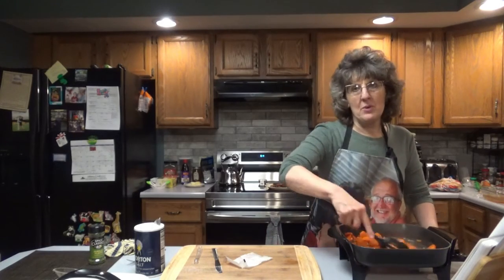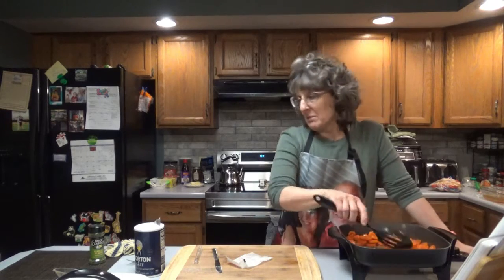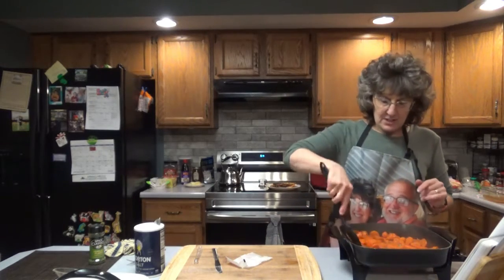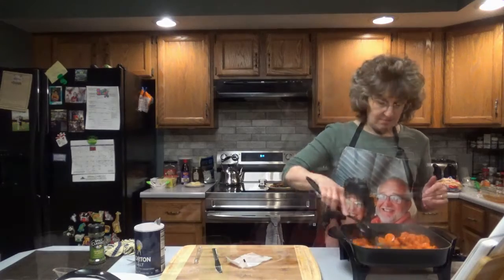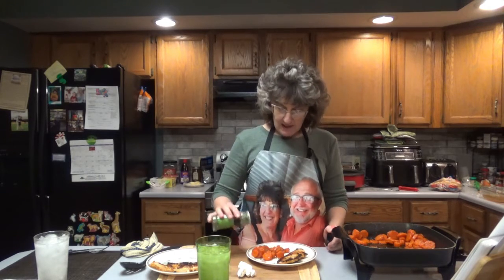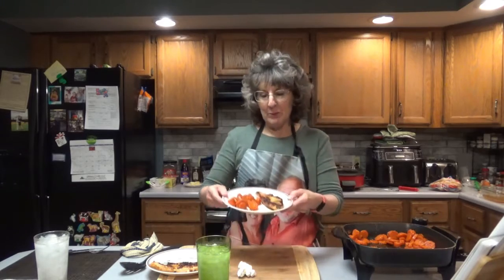Smells good. You know what I'm tempted to do? I'm tempted to put a little more brown sugar on these, but I better not. You know, you want the carrots to remain somewhat healthy. I'm going to sprinkle a little bit of parsley on mine. Doug doesn't want parsley on his — that is totally optional. Just gives it a little bit of color.